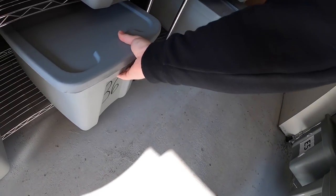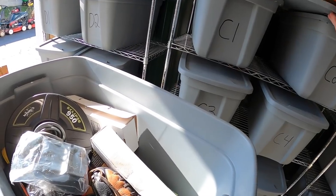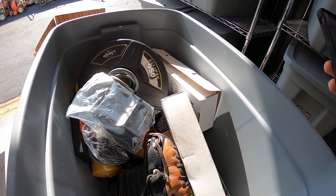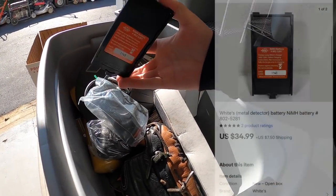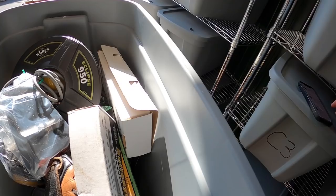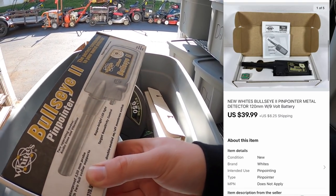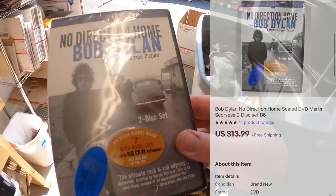Next we're coming to B6 — I sold a number of things out of here, so I'm just going to pull the whole bin. I sold one of these handheld metal detectors. I also sold this battery pack — something I'm selling for my mother-in-law — that sold for $34.99 plus shipping. I also sold this Bullseye 2 pin pointer metal detector for $39.99 plus shipping. I sold this Bob Dylan sealed DVD for $13.99 free shipping.